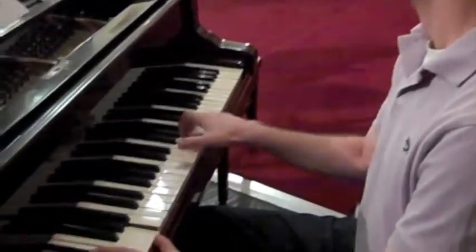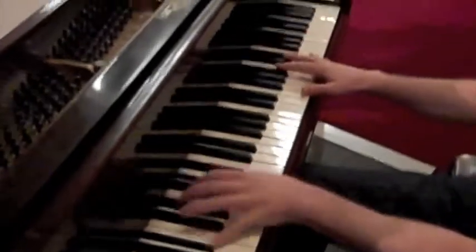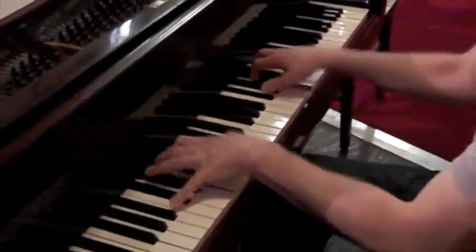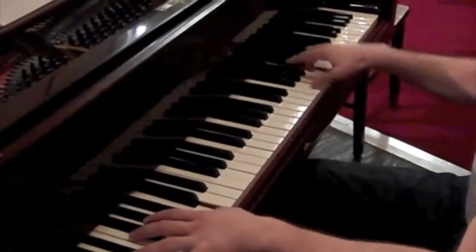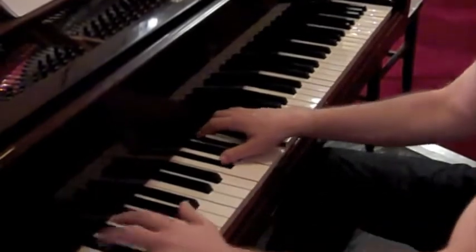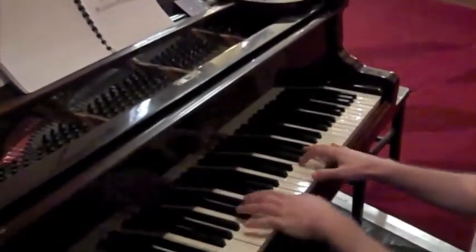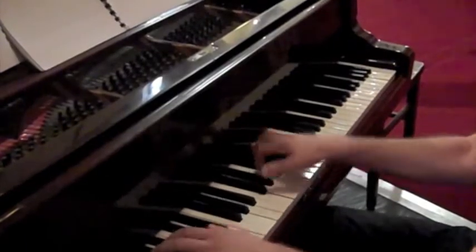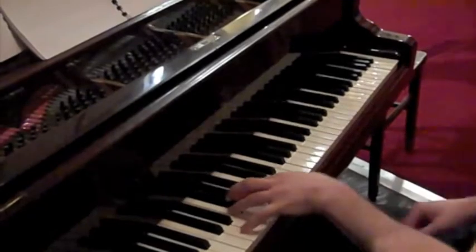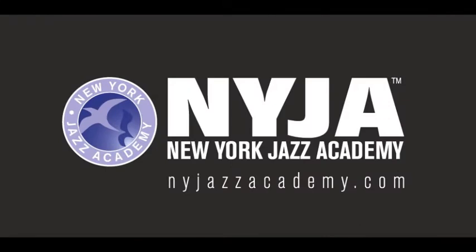The instructor performs a piano rendition of 'Things Ain't What They Used To Be,' concluding with thanks from the host.